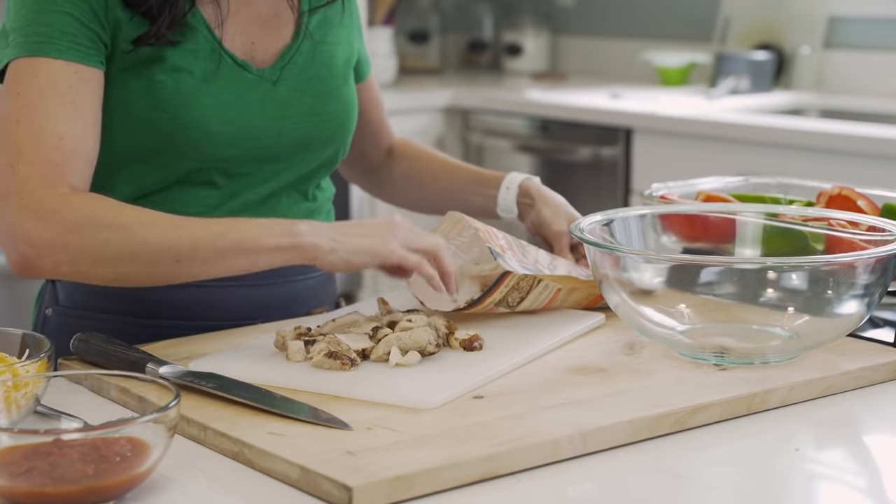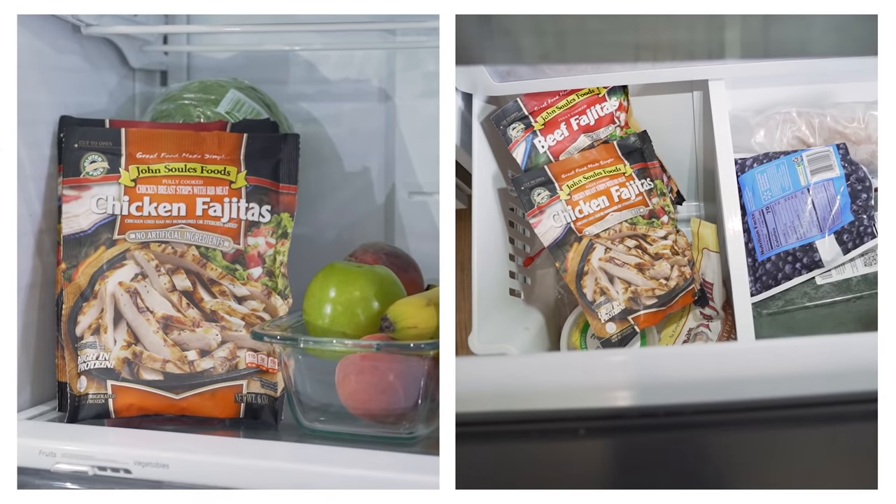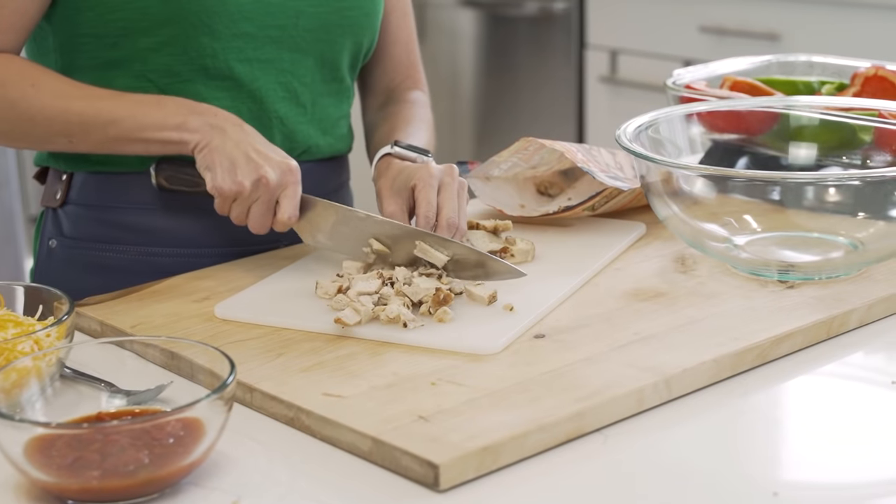Now I'm going to chop our chicken fajita strips. They're kind of large pieces, which is great for tacos, fajitas, or tossing with pasta. But for our peppers, we need them chopped into smaller pieces. They're already pre-cooked, so all I have to do is mix them in my bowl with the other ingredients. Having these chicken fajita strips in the fridge or freezer will save you a ton of cooking time.